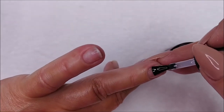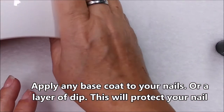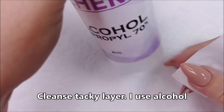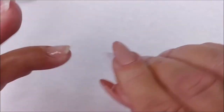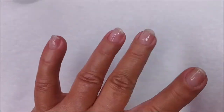You want that shiny surface to protect your natural nail. I'm using base coat, but you can use dip powder and a no-wipe top coat — just that shiny top coat. I'm going to cleanse the tacky layer off the base coat and I'm good — I've got that shiny layer on all four nails.